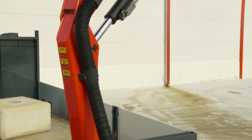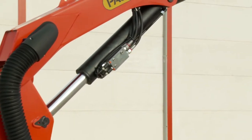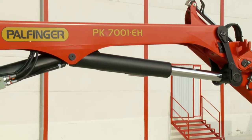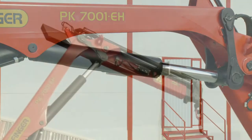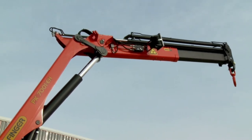The crane column with the main lifting cylinder, the main boom with knuckle boom cylinder, and the knuckle boom with the extensions and the extension cylinders.